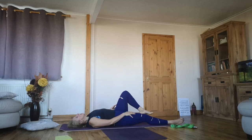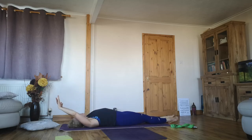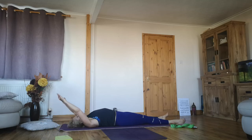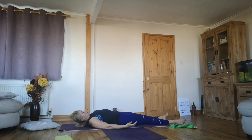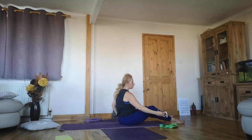Extend the hands over the head, pointing the toes — get your body nice and long. Opening your chest, opening your heart. Take a nice long inhale through the nose. Releasing through the mouth, breathing in, breathe out. Softening the toes to the side, bring your hands along your body, leave your palms facing up. Make yourself comfortable.